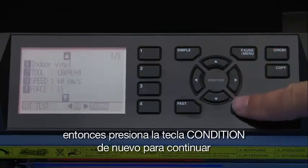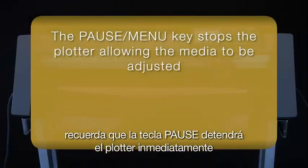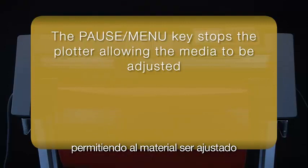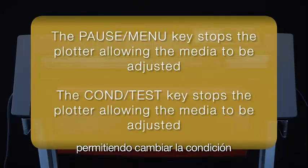Then just press the Condition Test key again to continue. Remember: the Pause Menu key will stop the cutter immediately, allowing the media to be adjusted, and the Condition Test key will pause the cutter, allowing you to change the condition.